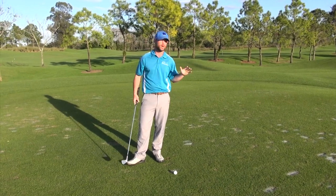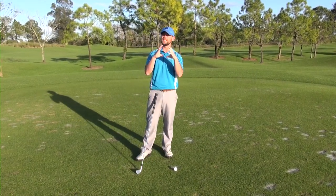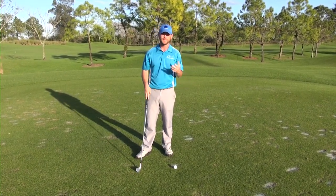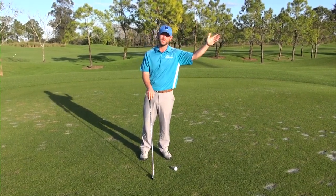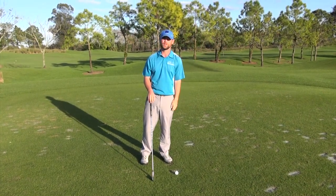The average person goes out and tries to hit it downwind trying to get the most distance out of it, but when you do that you're actually shrinking the size of your fairway as well as the green. Once that ball starts going downwind it takes a lot of the spin off of it and it's very easy to run through the fairway or right off the back edge of the green.